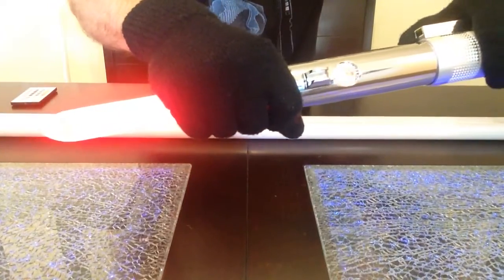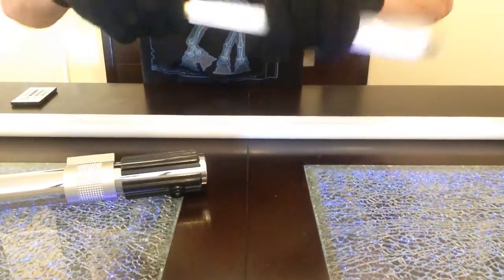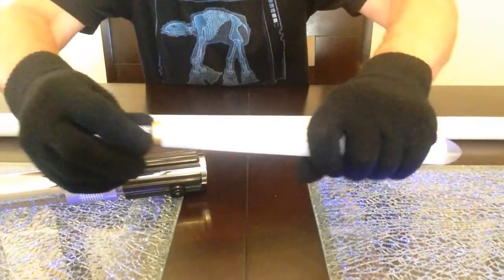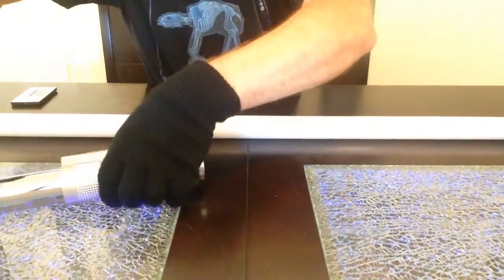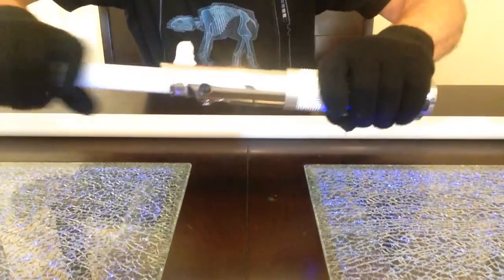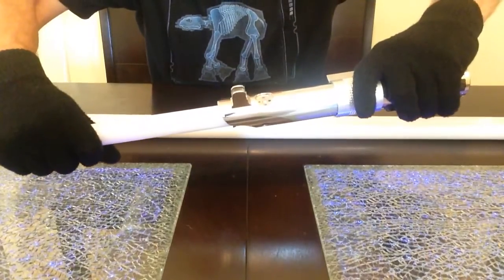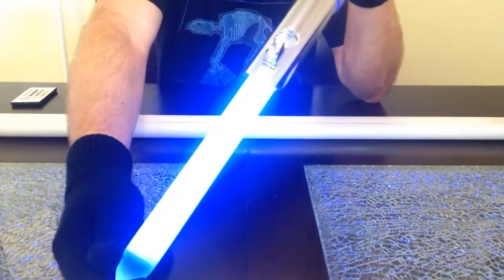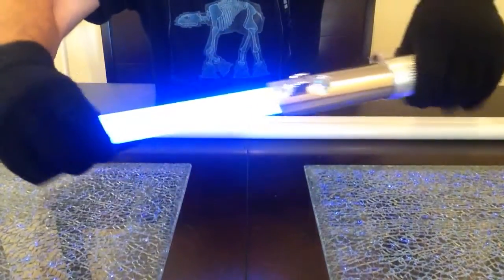One last bulb to show you, and this is how easy it is. Pull your blade out, unscrew the bulb, take the red out, set it aside, and get the black light bulb — screw it into place. This is kind of cool for the dagger blade length. It's not a very bright bulb, but it does some cool effects on fluorescent material. There's the dagger with some really cool effects on fluorescent material.